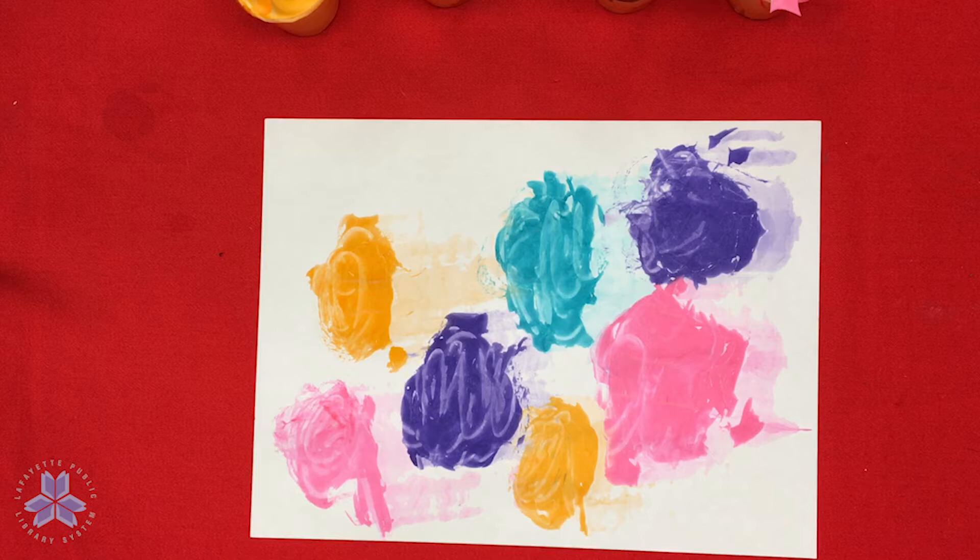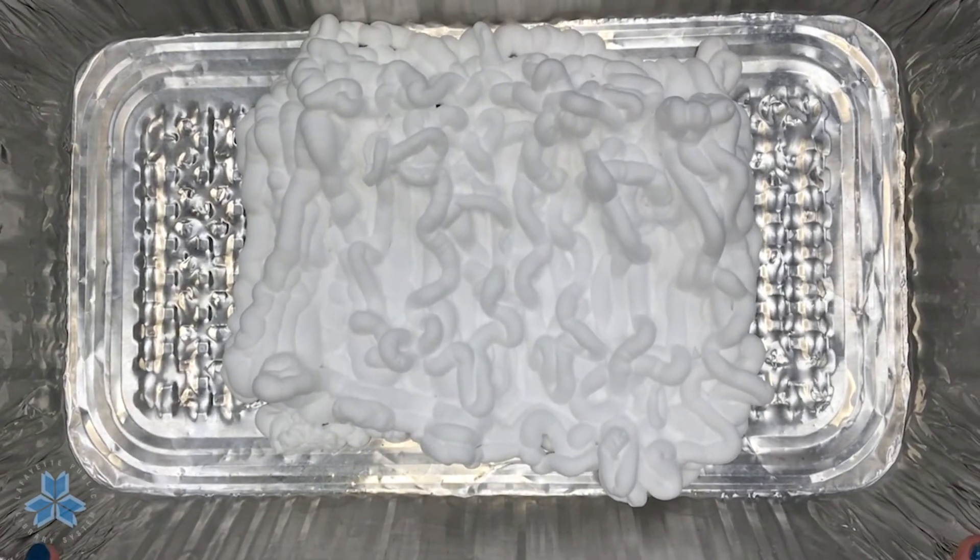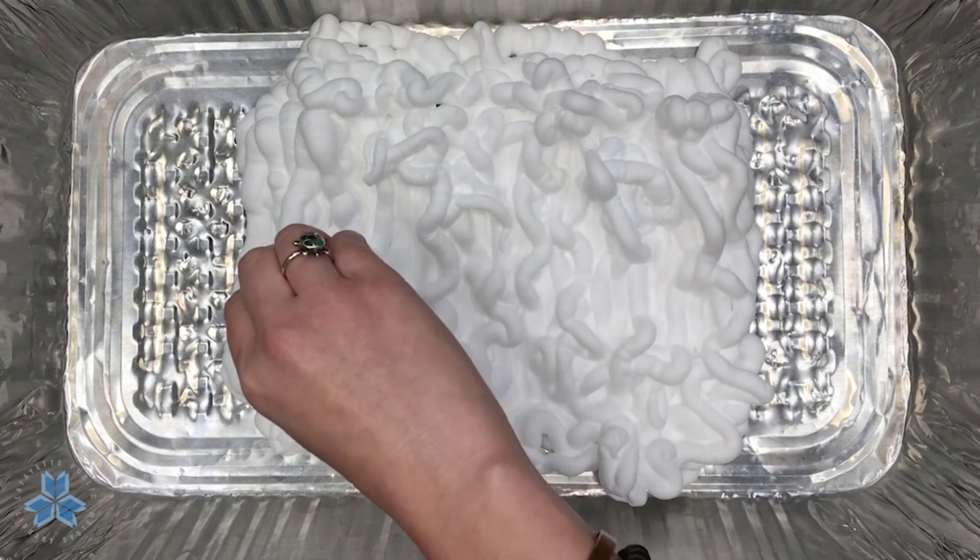On to method two! In method two you need that large shallow pan or container, and inside of it you're going to put a layer of shaving cream — mine's already done. After you've got that layer done, you can put in drops of food coloring all throughout the shaving cream in whatever pattern you want.